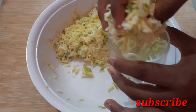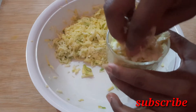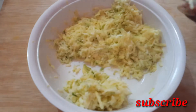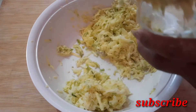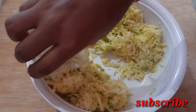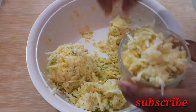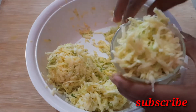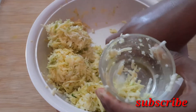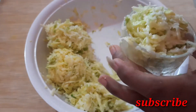Let's take a cup and mix it. Let's make four cups and try it with a spoon.